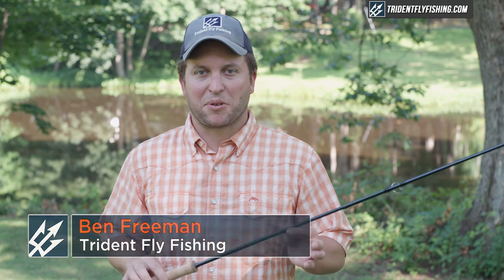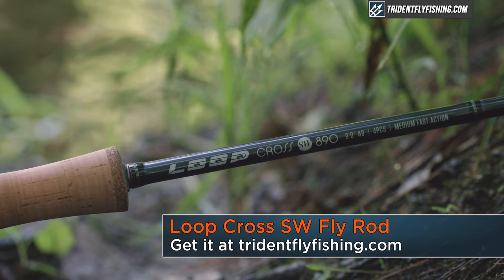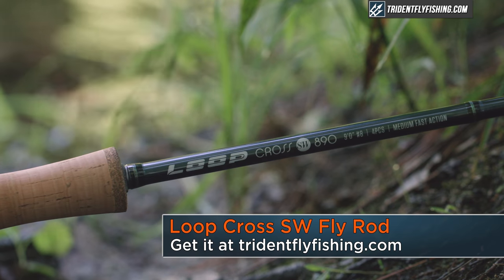Hi, Ben here from Trident Fly Fishing. Today, we're going to be reviewing the all-new Loop Cross SW. The Cross SW takes the place of the Cross S1 Flatsman in the Loop lineup as their top-of-the-line, saltwater, flats-oriented rod series.